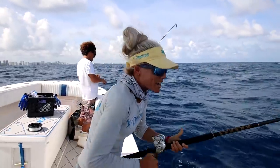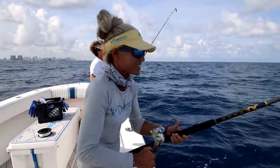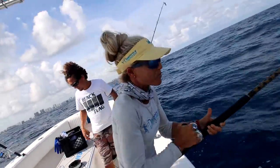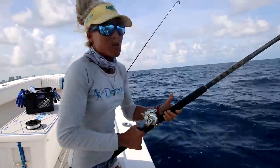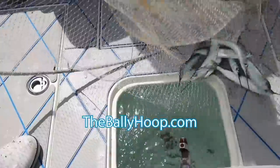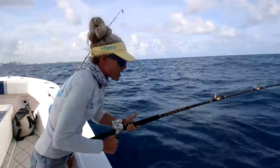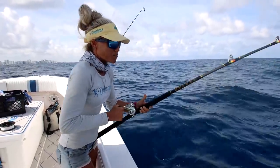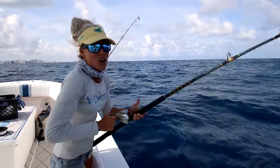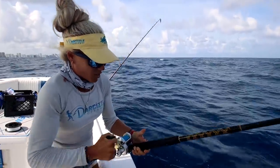All right guys, we made it out here — it's a little bit on the sporty side, sorry if you get seasick from watching this. We caught some bait from the bay this afternoon in the Intracoastal, then came out here and caught some live ballyhoo with the ballyhoo net. We made it out to the first fishing spot, about 150 feet deep, just drifting along bottom fishing, hooked up with that live ballyhoo the captain caught earlier.